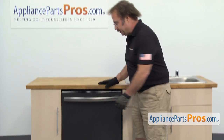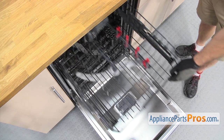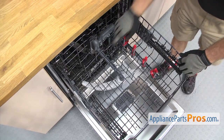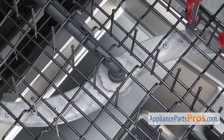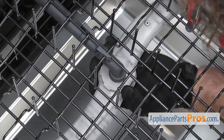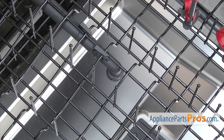In order to change the part, we have to open up the dishwasher door. Once the door is opened, we're going to pull the upper rack out so we have access to the middle spray arm water supply tube. First thing we're going to do is reach underneath and take the spray arm off of it. We're just going to turn it clockwise to release it and drop it down. Set it aside.